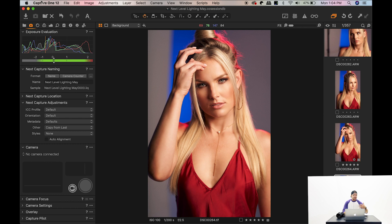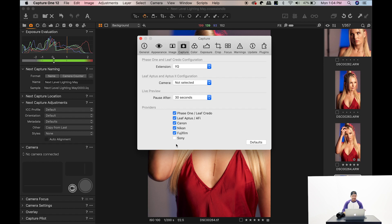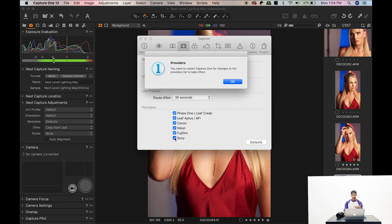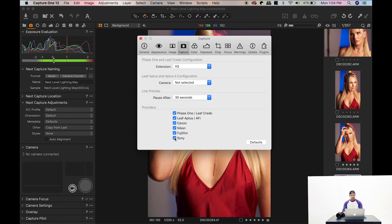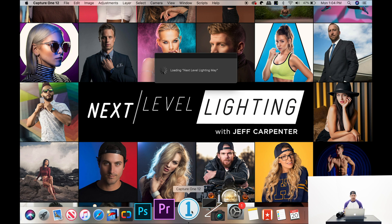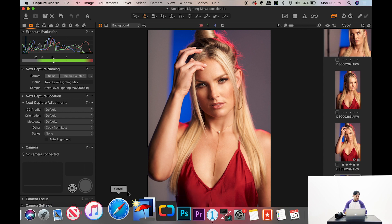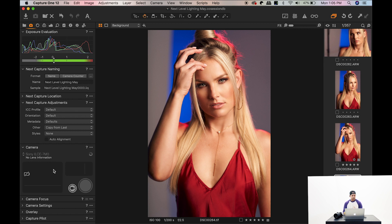So I did a little digging. I went into the Capture One preferences and under the capture panel I noticed that Sony was disabled — it was unchecked. I figured, why not try clicking it? It asked me to restart the program, so I quit and opened Capture One back up. Once it loaded back in, I plugged the camera back in, turned it on, and lo and behold — over in the camera panel it showed up. Now the camera works; I can take photos and tether just like I would with any other camera.